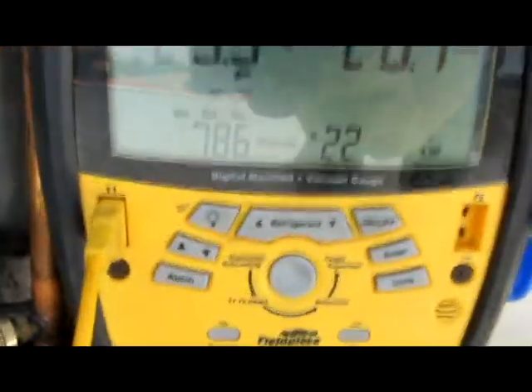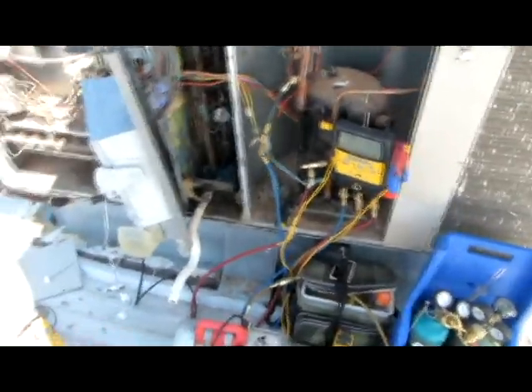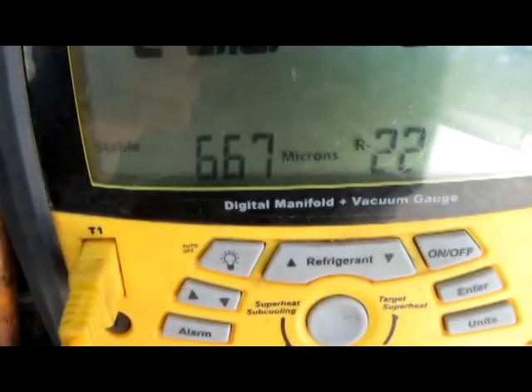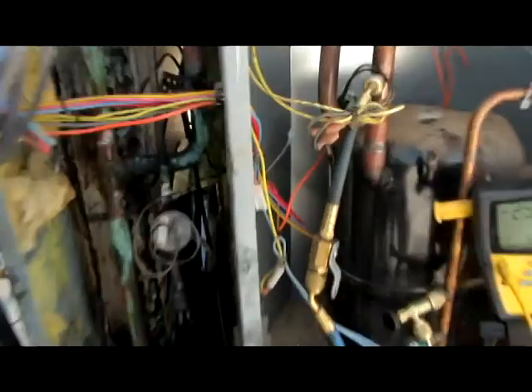I'll pretty much put this thing back together if it holds — I'll let it sit for a while but it's still pulling those microns down. I'll probably film it running and show the pressures. We're stable at 667 microns, so I'll wire this thing, put it all back together, add some Freon and see how it goes. Seven pounds — R-22.